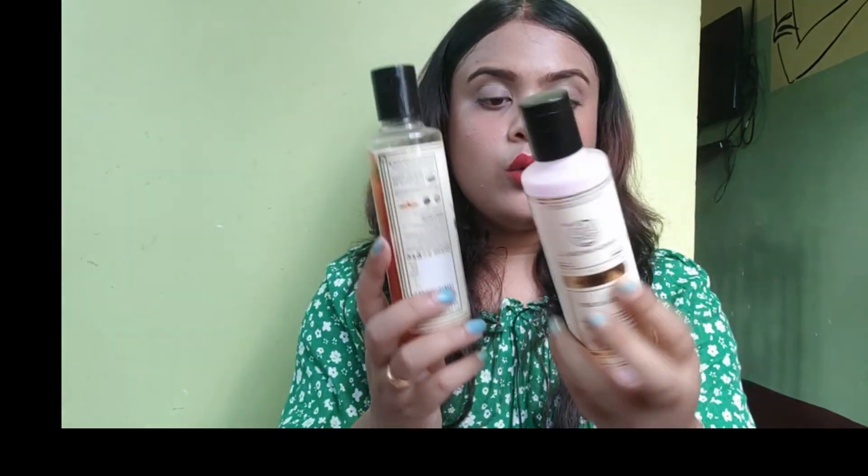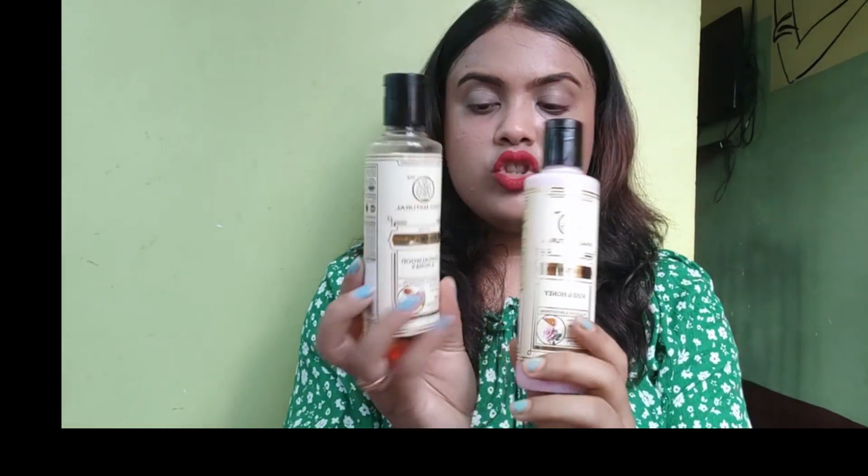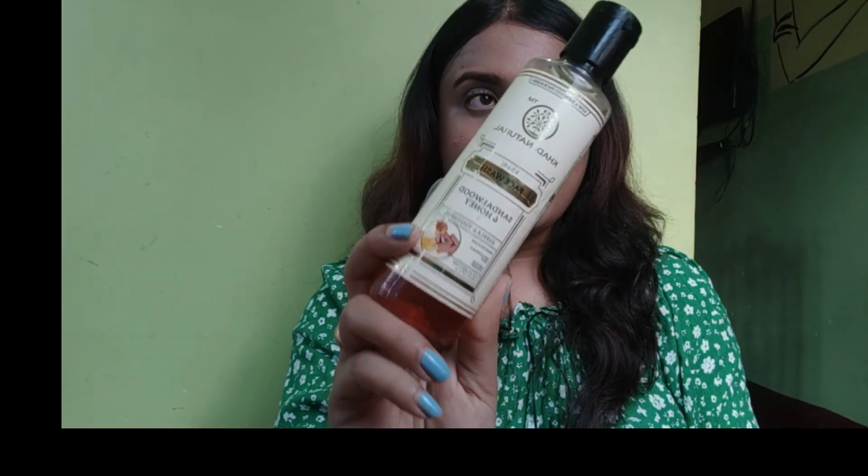Personally, I have purchased from Khadi — a face wash and moisturizer. I had been searching for many days for a product that will be effective, good, and herbal, which will not have side effects on skin. Finally I purchased from Khadi. I purchased a face wash and moisturizer, which you can see here — these two things.